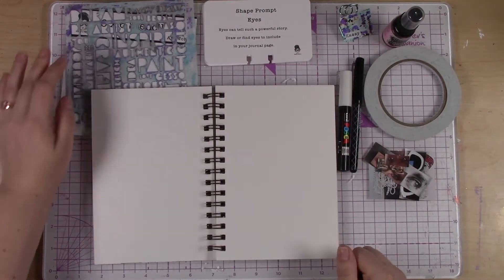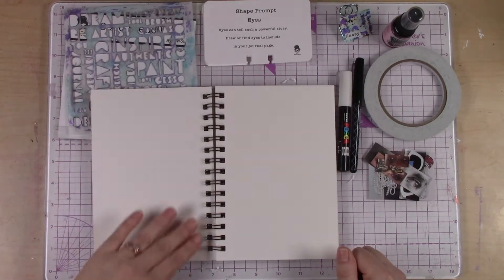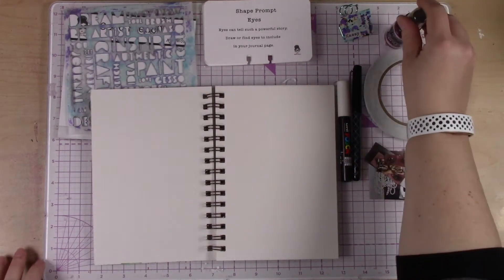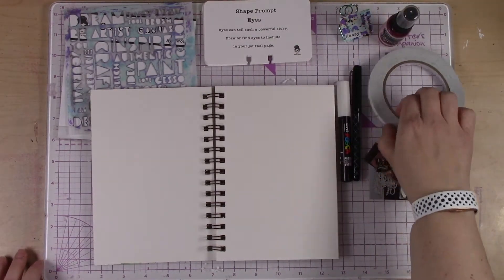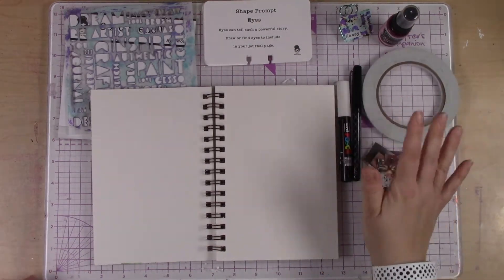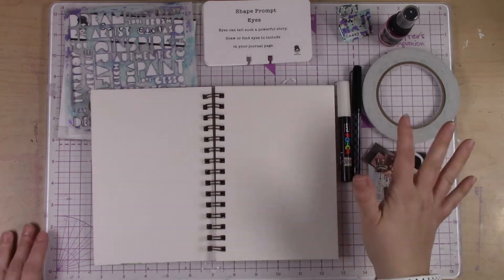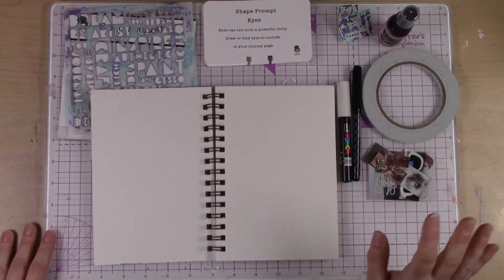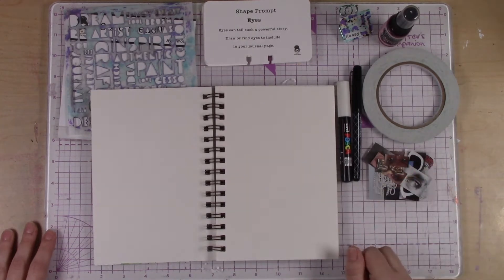I have some of my supplies here — my stencil if I want to use it in the background, my pens, I have some spray, and I also have one extra item: double-sided tape, which you could swap for any kind of double-sided tape or glue that you have.